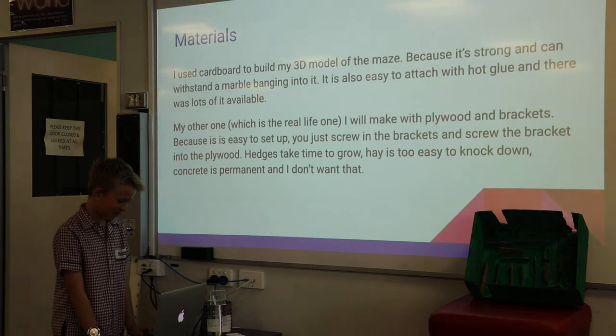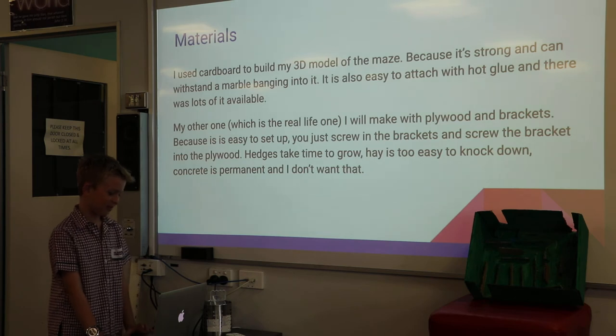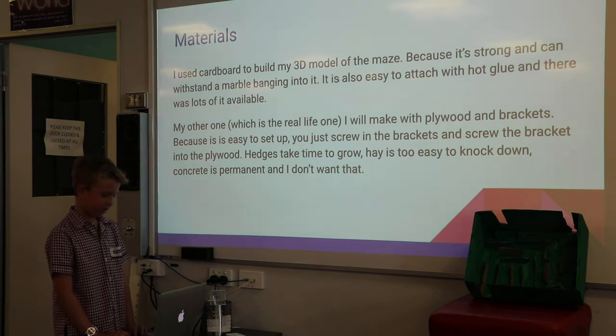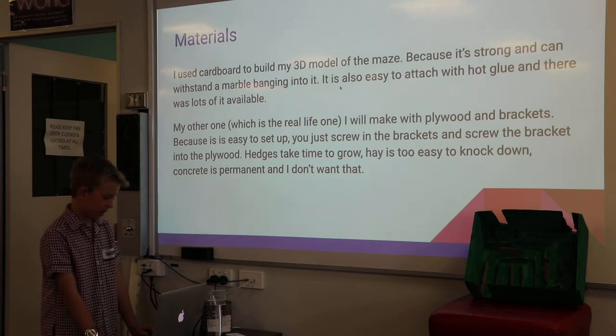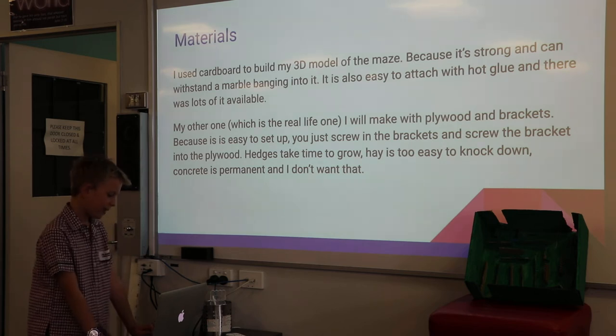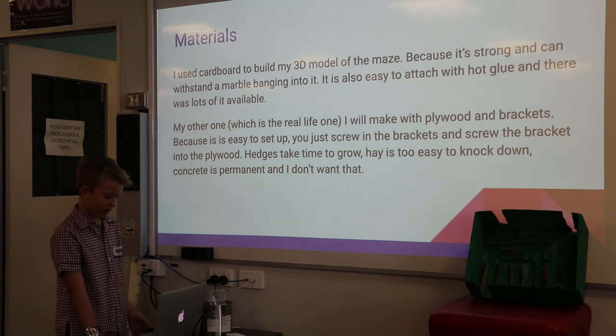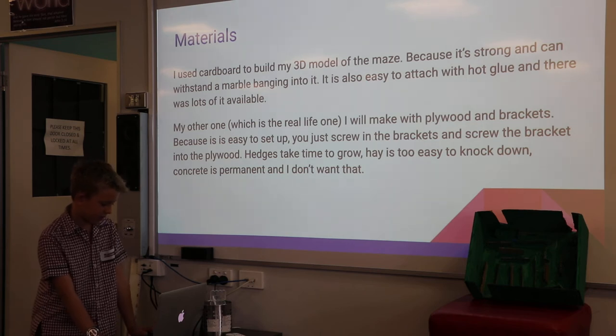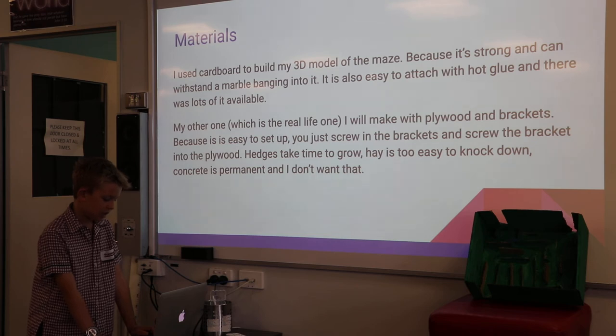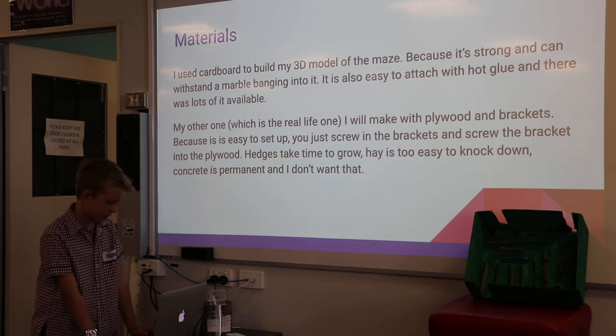I used cardboard to build my 3D marble maze because it's strong and can withstand a marble banging into it. It is also easy to attach with hot glue and there is lots of it available. My other one, which is the real-life one, I will make with plywood and brackets, because it is easy to set up — all you have to do is screw in the brackets and screw the bracket into the plywood.